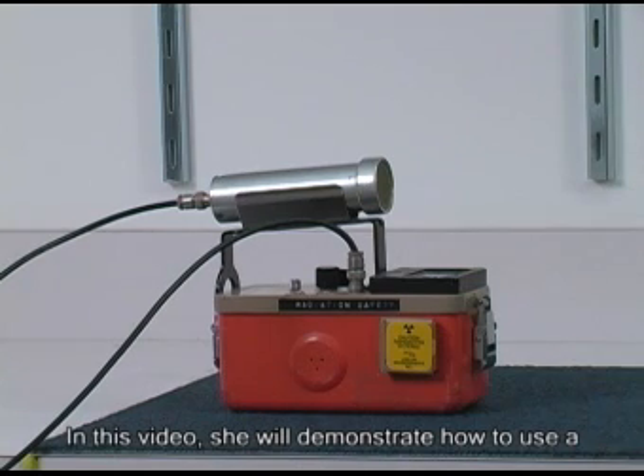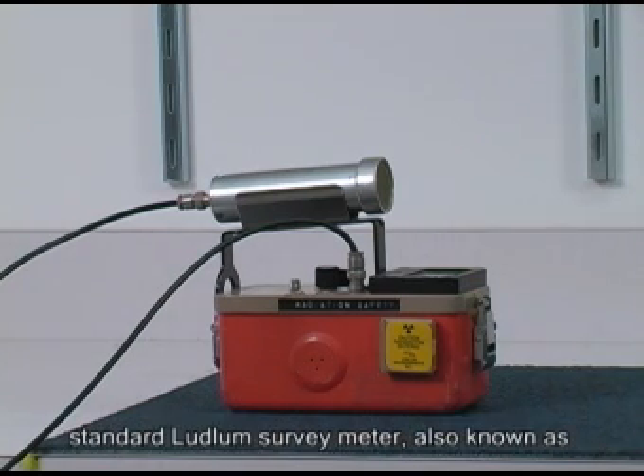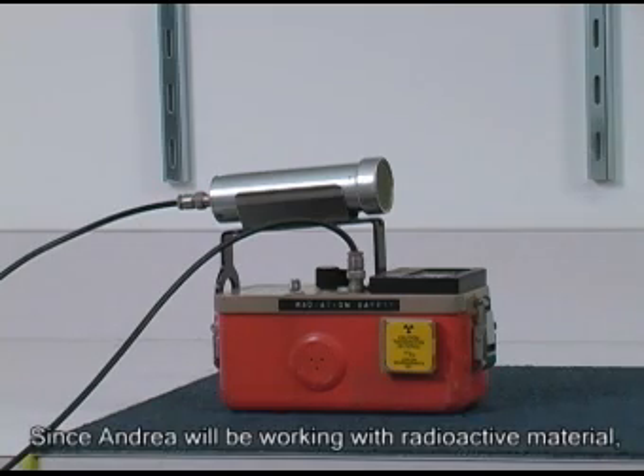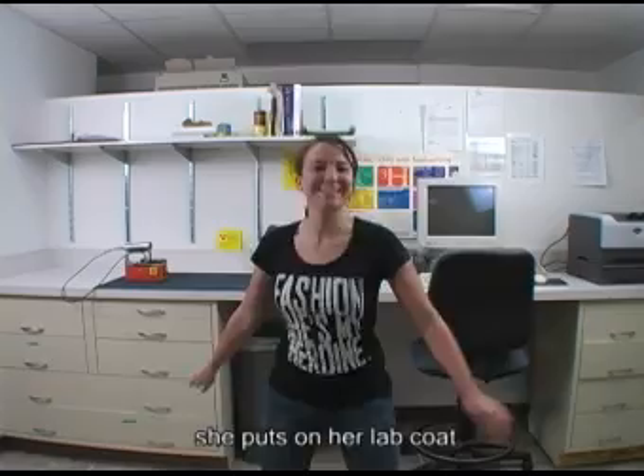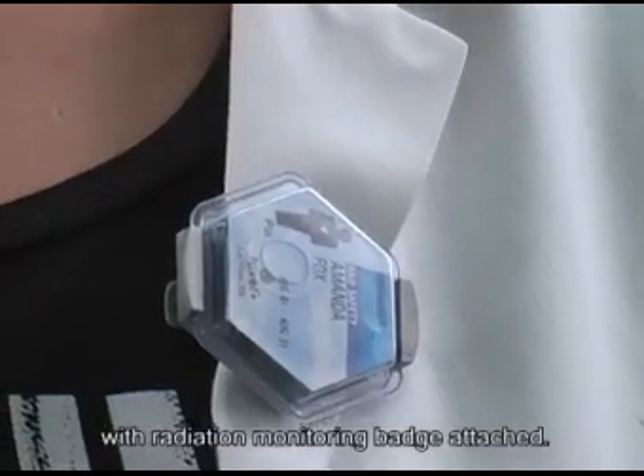This is technician Andrea. In this video, she will demonstrate how to use a standard Ludlum survey meter, also known as a Geiger counter. Since Andrea will be working with radioactive material, she puts on her lab coat with a radiation monitoring badge attached.